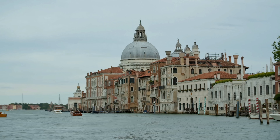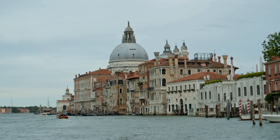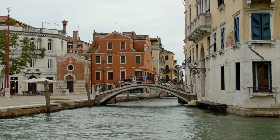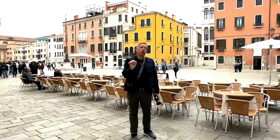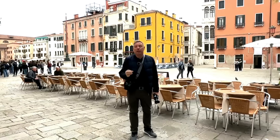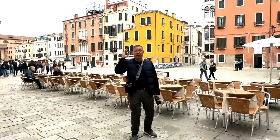Have you ever been in a city where the sky is really gray and it's beautiful — like Venice here — and you want to take great photography but you can't because the sky is boring? In this video I'm going to show you how to take incredible black and white fine art quality that you can sell in galleries all over the world during boring daylight.